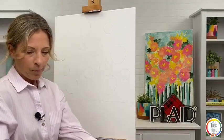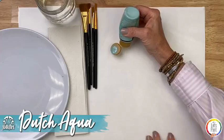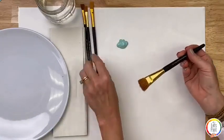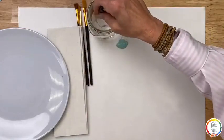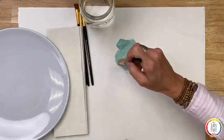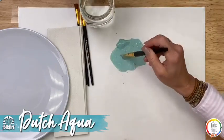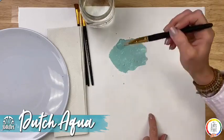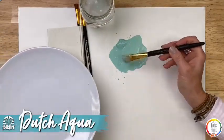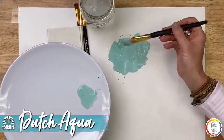Once everybody's got their pattern, the first color we are going to use is Dutch Aqua. It's kind of a dirty teal and it's so beautiful for a background for bright flowers like this. We're going to use that large scruffy brush, put it into the water and get it pretty wet, then water down the edge of that Dutch Aqua so you've got just a thinner consistency of paint. No amount is right or wrong — you're just really wanting to get kind of a watered-down wash. Add a little bit more water because on a canvas this size we're going to be picking up paint a lot. I'll put some of that onto a plate so it's closer to my canvas.